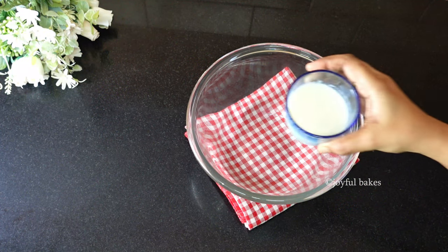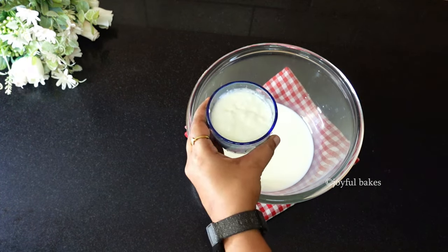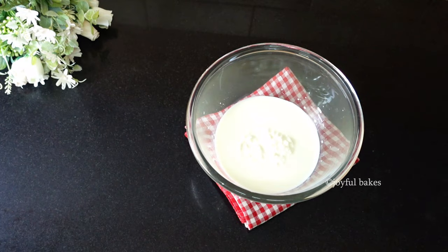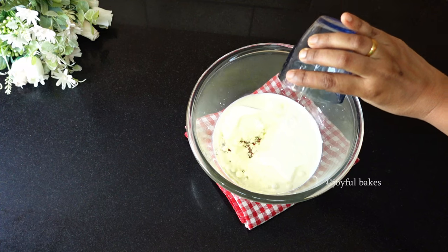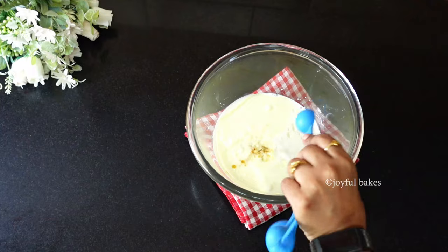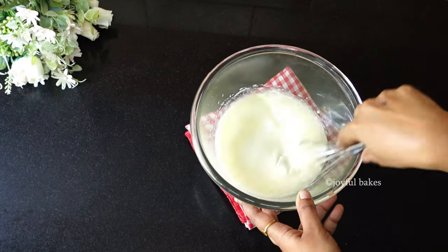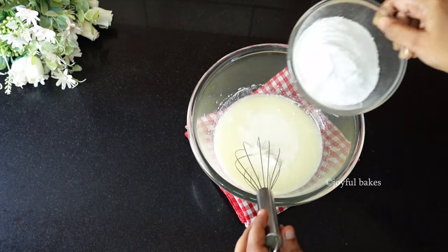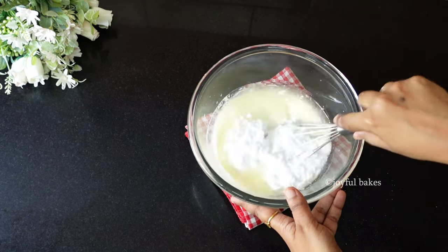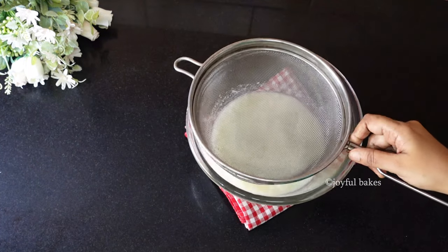To start with the batter, in a bowl take milk. To this milk add half a cup of curd — make sure this curd is not too sour — then add some oil, and along with this add a teaspoon of vanilla. Whisk this all together. I have given the full ingredient list in the description box, you can check it out. Then add sugar; I am using powdered sugar. Mix the sugar along with the other wet ingredients.